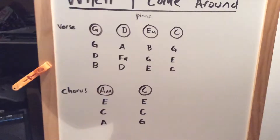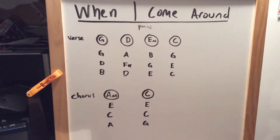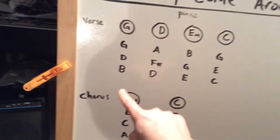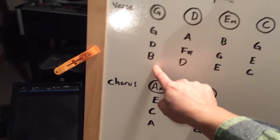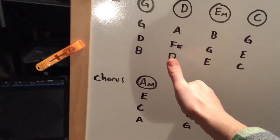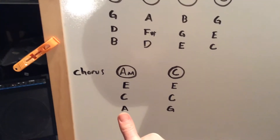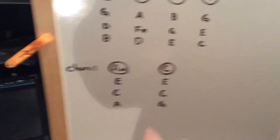Let's move on to the more difficult piano. If you've been learning the more difficult piano — these chords — in class, you should know that whatever note is on the bottom, in this case it's a B, that's the one you play with your right thumb. D, right thumb. E, right thumb. C, right thumb. Same thing down here — A, right thumb. G, right thumb.